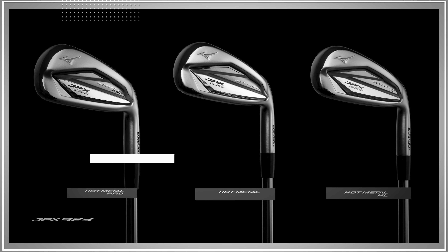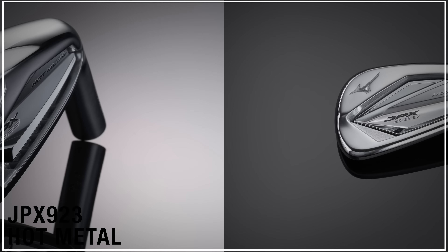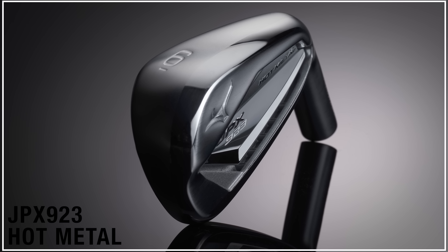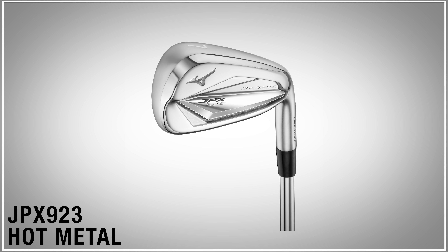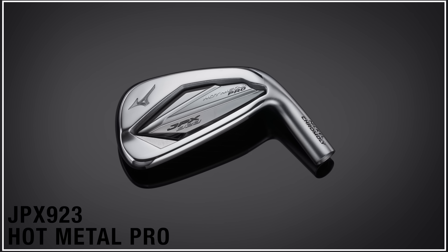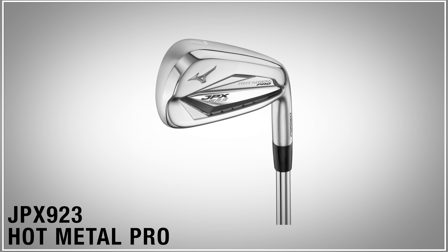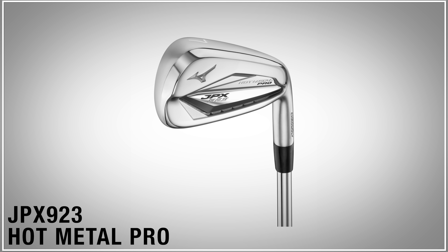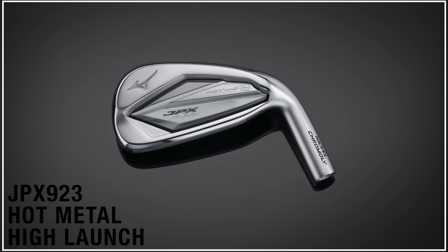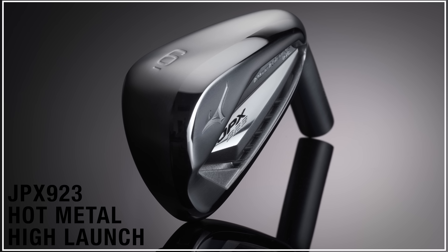Welcome back to the channel. So delighted to be introducing the new JPX 923 models. Yesterday we got our first hands on the product for the first time - peeking in the bags, seeing what's in there, what's new. What we saw the last couple of years was Hot Metal, Hot Metal Pro - love it - and then I noticed the extra model, the high launch model. I wasn't expecting to see that. The Hot Metal family has expanded to three: the Pro, the Standard, and the High Launch.